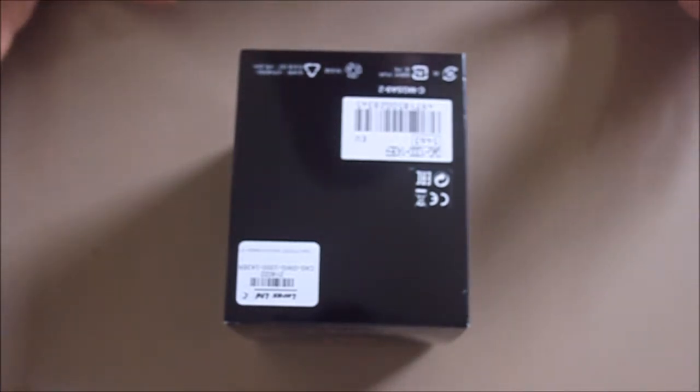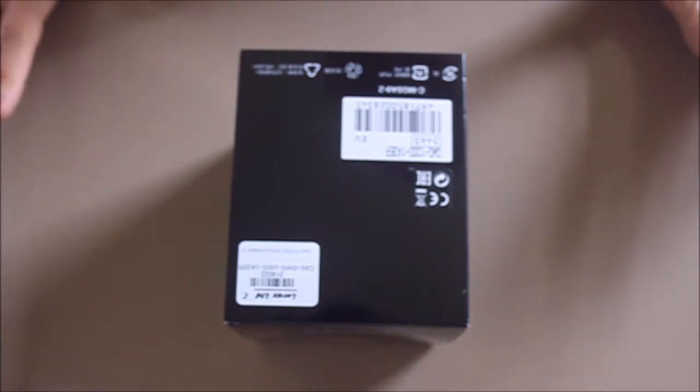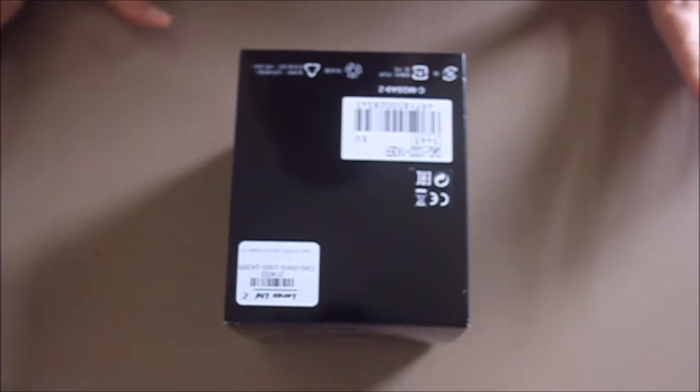Hello YouTube. Today I am going to do my first ever video. This is going to be an unboxing and my initial thoughts on the GWG-1000 Shockwave.